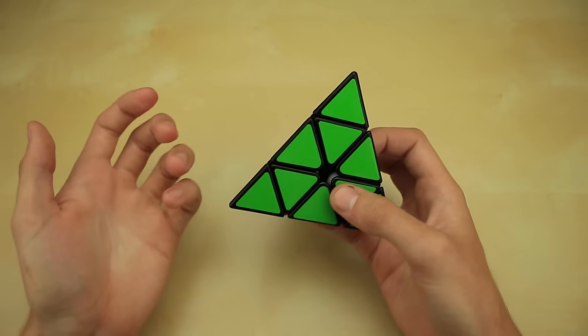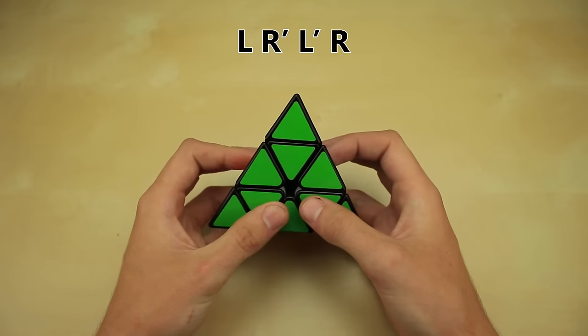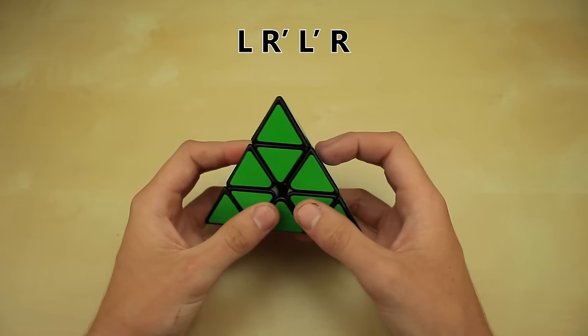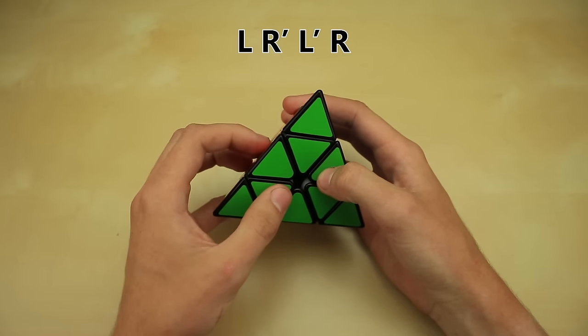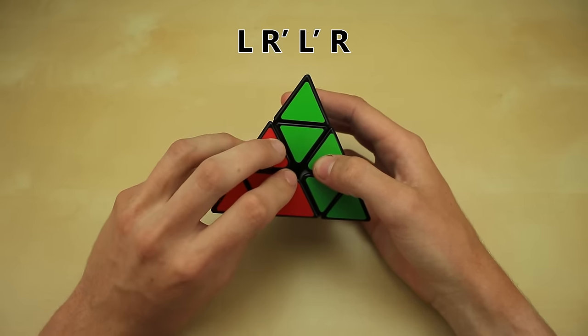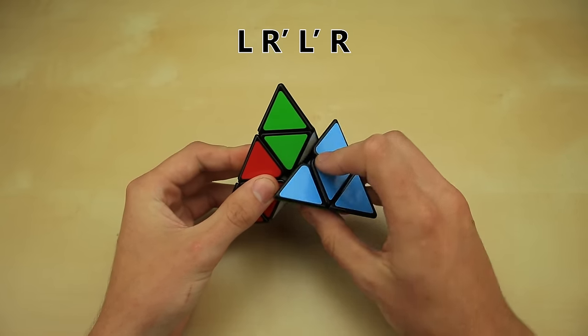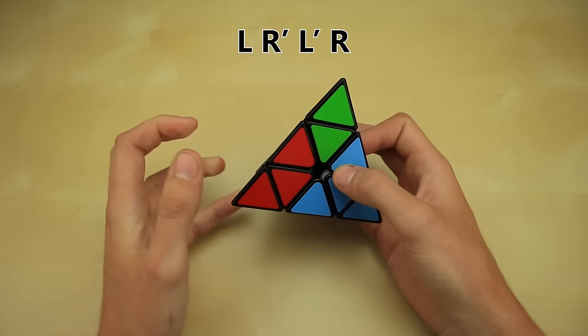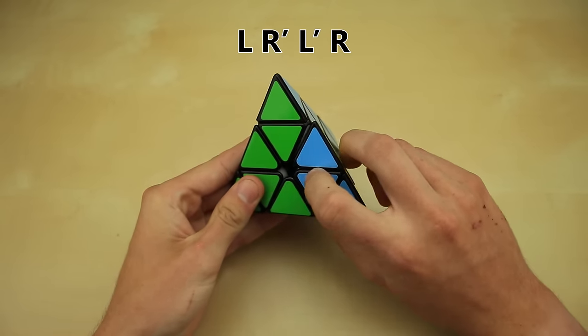For example, if you were to see the letters L, R', L', R, you'd have to go through each one at a time, figure out which side it's talking about, and figure out which way to turn it. Starting with L, you go to the left side and turn it clockwise. Next R' — go to the right side, turn that counterclockwise. Next L' — back to the left side, turn that counterclockwise. And finally R — to the right side, turn that clockwise.